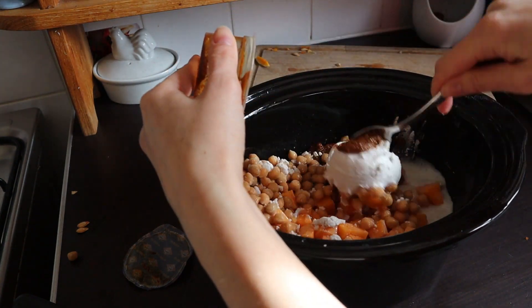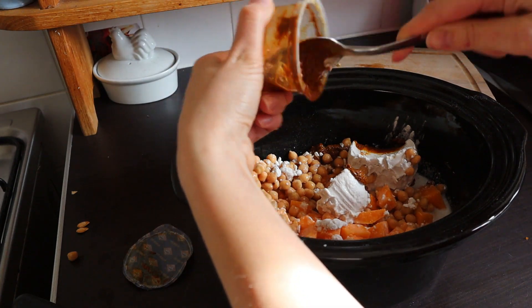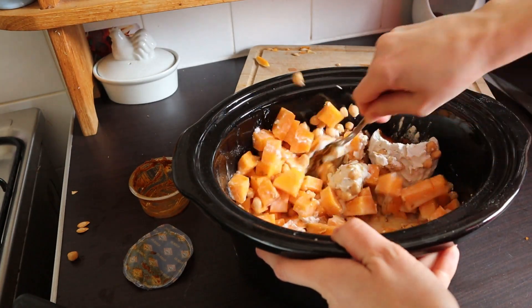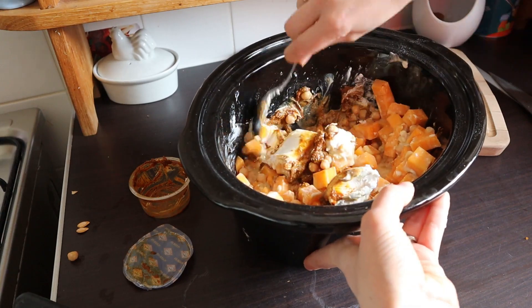I'm thinking I might add in some tomatoes at this point. I'm going to give it a good mix, start letting it cook, and then see if I need to add in the tomatoes.